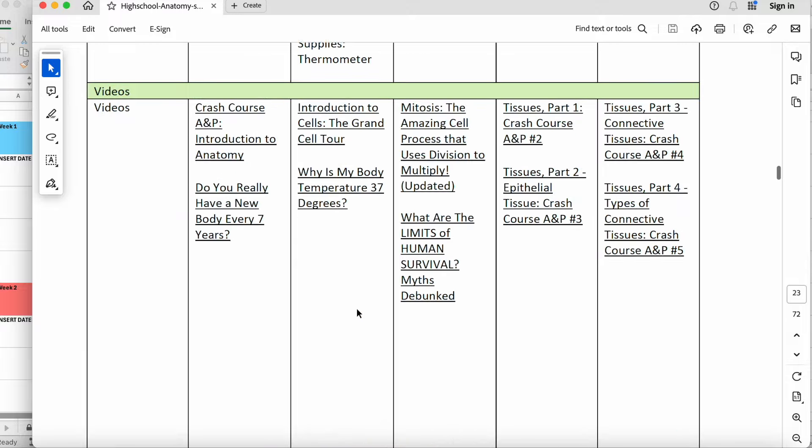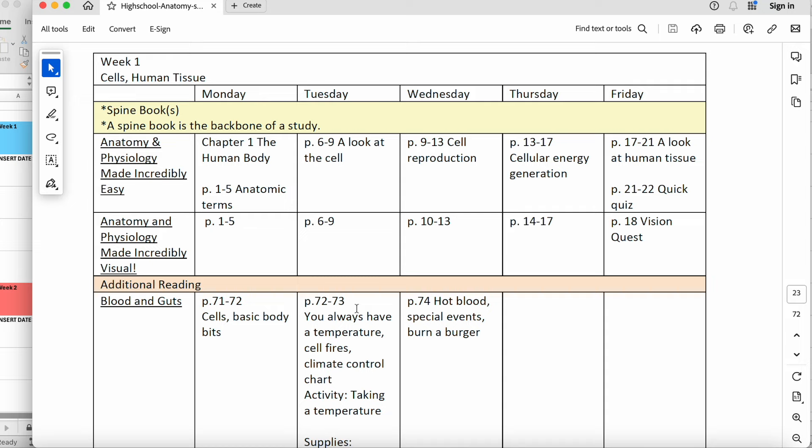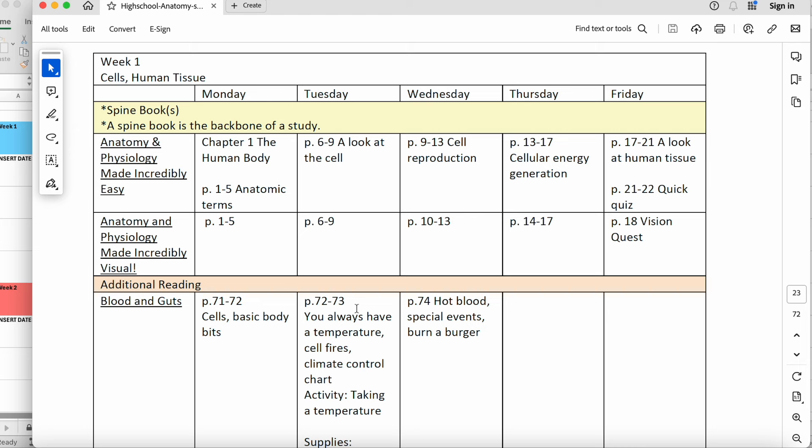I have the anatomy course schedule pulled up. These courses have a two-page spread for each week, with activities split into different categories. There's a spine book — Anatomy and Physiology Made Incredibly Easy — that she'll be reading through pretty much the whole year. I got a used copy and there will be different reading assignments from it almost every week. We're going to start with the basics, looking at cells and human tissue in week one, with just a few pages assigned per day — about four pages — not hard at all.